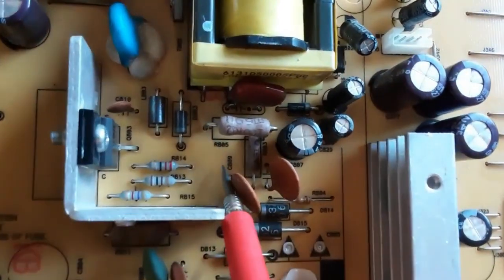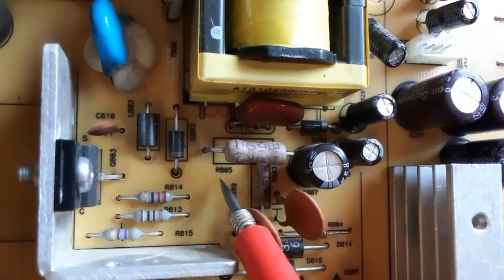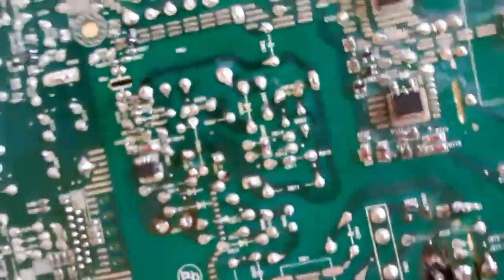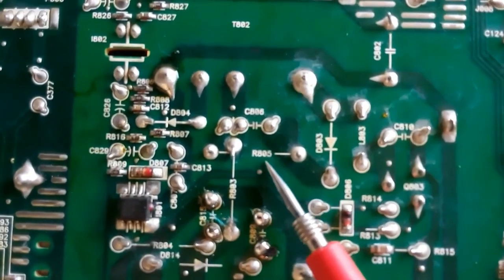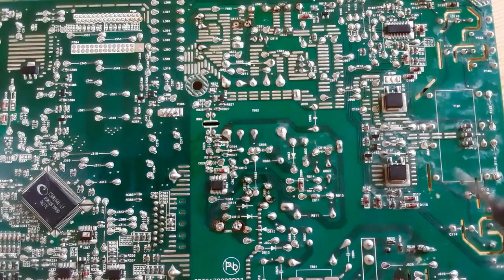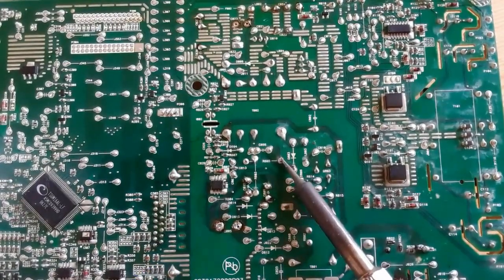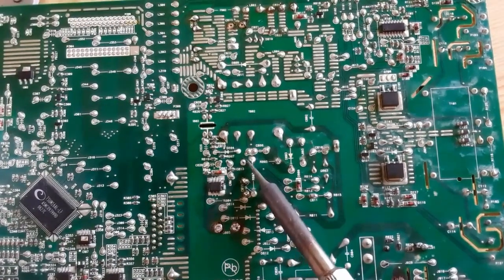Now we're going to desolder this resistor. We'll use the same working principle. This is the reference of the resistor — we will find the same reference on the other side. Here we have R805. R805 means resistor 805. We're going to desolder this resistor using the soldering iron with the soldering pump. To remove any component, use the soldering iron with the soldering pump; to solder it back, use the soldering iron with the soldering wire.